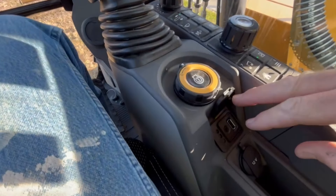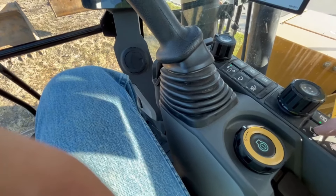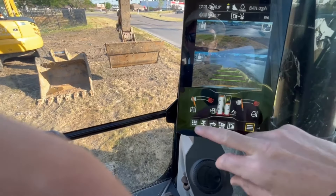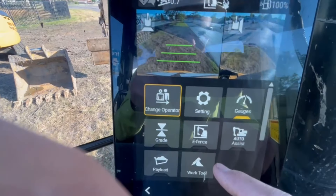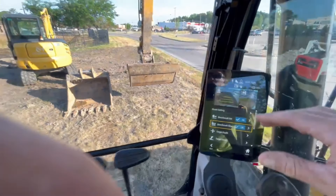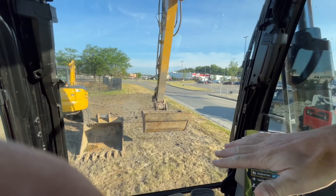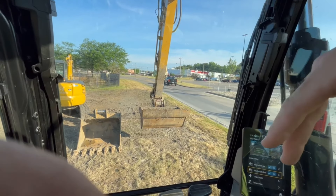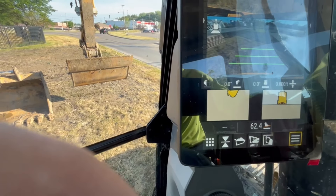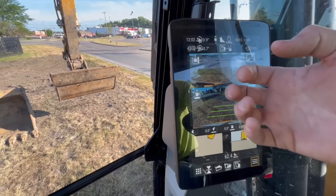You've got all your fancy touch screen stuff here — I'm sure there are higher trim packages. You get quick recall of things, including your music. Hit the home button to get back to the main screen, and from there you can access other controls, change operator grade, and use the grade control. There's also an electronic fence feature — if you have a power or coax line out there, you can set it to warn you and even shut down the machine at certain heights or distances. Target depth, target slopes — amazing technology.